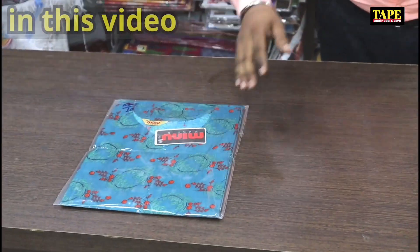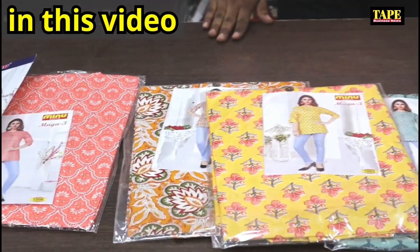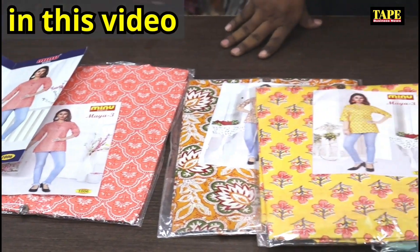In the video, the first collection is 1500 rupiah. This is a premium cotton. It's available in sizes 34, 36, 38, 40, 42, and 44.